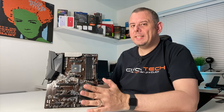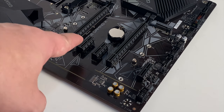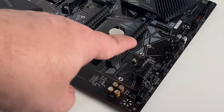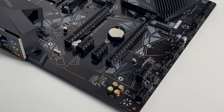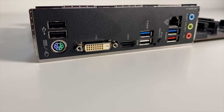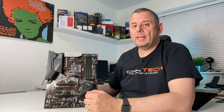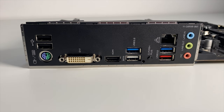So if you've only got one graphics card to install, make sure you install it in that top slot. Added to those are 3 smaller PCI Express x1 slots, which are also PCI Express 3.0. You may have noticed in the unboxing the lack of any I/O shield — looking at the rear I/O panel, you can see that it's fully integrated, so no need to install one separately in your case.